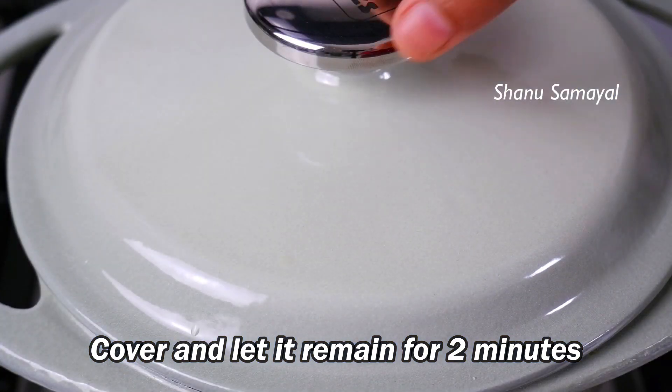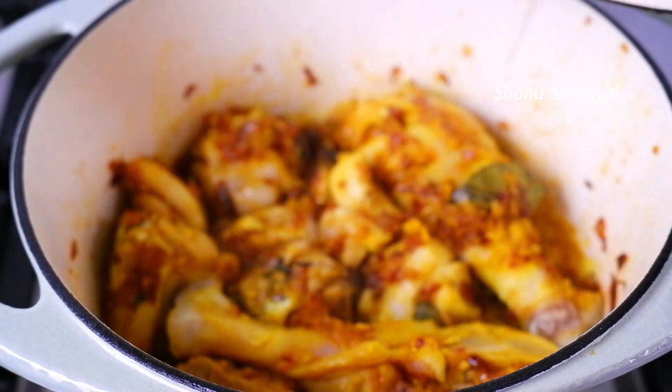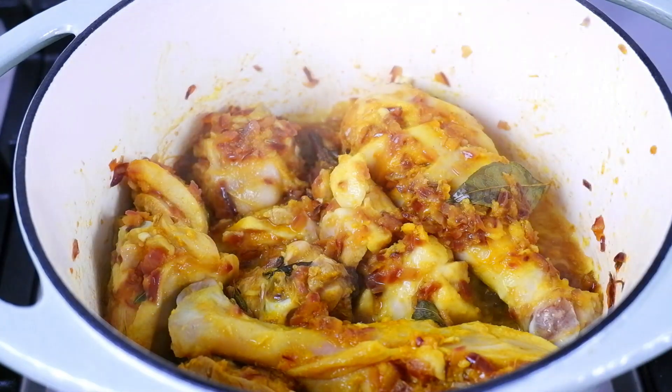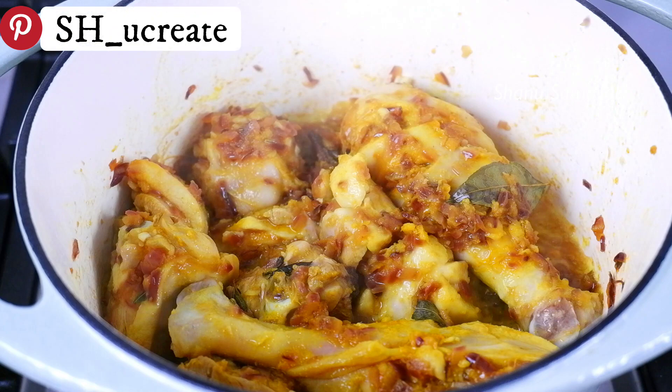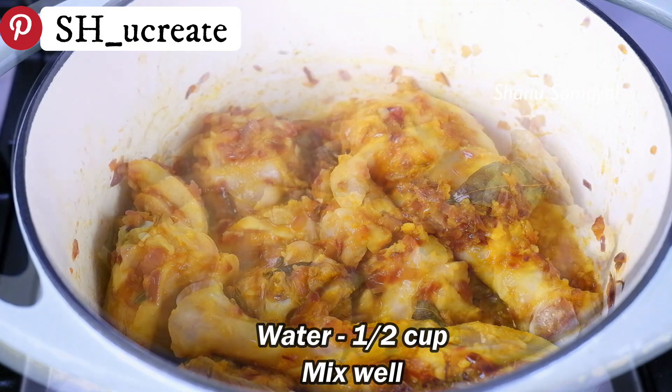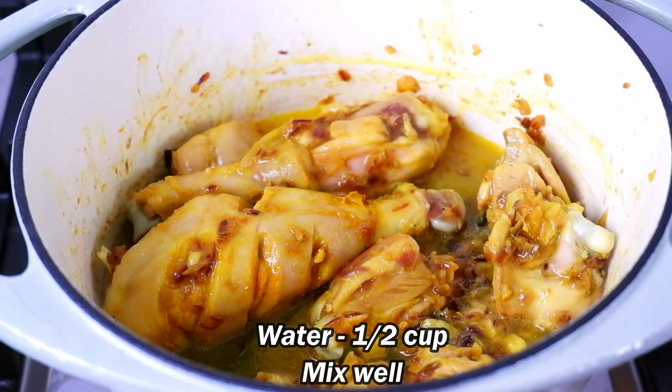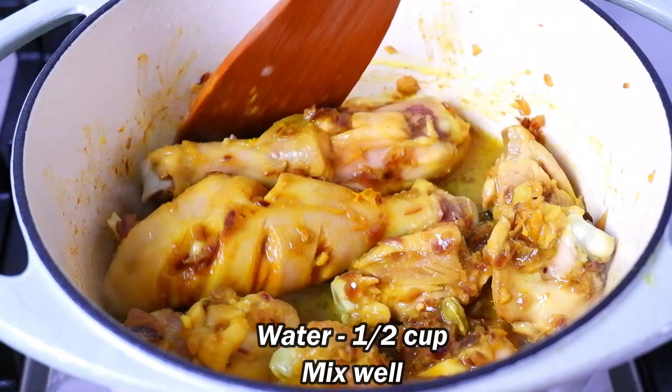Now we will clean this chicken. See how much chicken is coming up. I will make it thick and thin, then we will make it thin and soft.